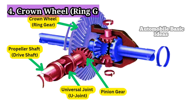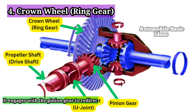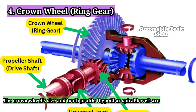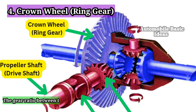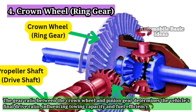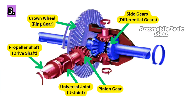4. Crown Wheel / Ring Gear. The crown wheel is a large-diameter gear bolted to the differential case. It engages with the pinion gear to redirect power flow from the propeller shaft to the axle shafts. The crown wheel's size and tooth profile — hypoid or spiral bevel — are designed to handle high torque loads while minimizing friction. The gear ratio between the crown wheel and pinion gear determines the vehicle's final drive ratio, influencing towing capacity and fuel efficiency. The crown wheel and pinion gear are matched as a set during manufacturing and must be replaced together to ensure proper meshing.